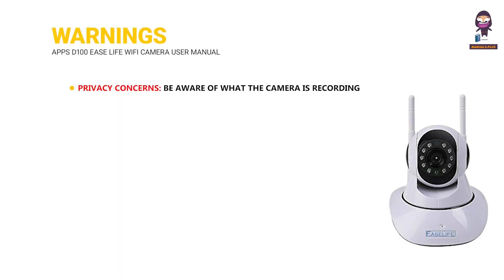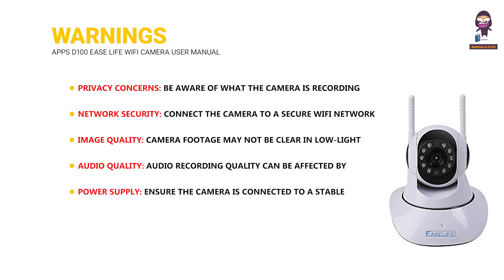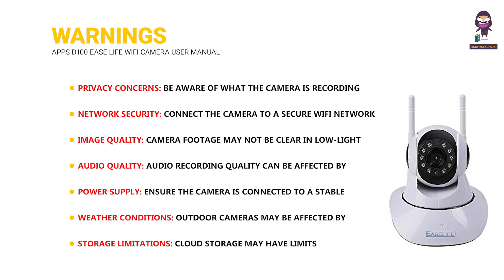Warnings — Privacy concerns: Be aware of what the camera is recording and who can access the footage; ensure strong password protection. Network Security: Connect the camera to a secure Wi-Fi network to prevent unauthorized access. Image Quality: Camera footage may not be clear in low-light conditions or at long distances. Audio Quality: Audio recording quality can be affected by background noise and distance. Power Supply: Ensure the camera is connected to a stable power source to prevent interruptions. Weather Conditions: Outdoor cameras may be affected by extreme weather conditions. Storage Limitations: Cloud Storage may have limits, so consider local storage options if necessary.